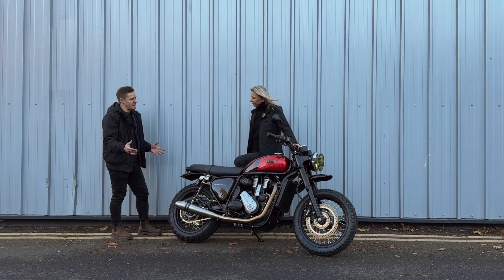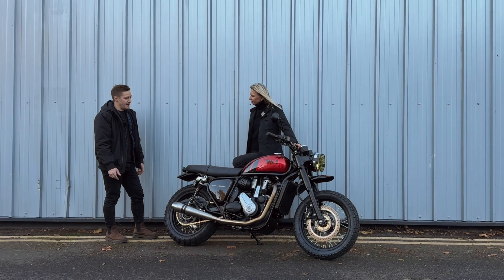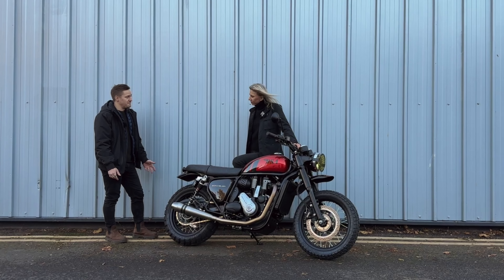In order to appeal to a younger audience we thought, what's currently on trend, what's cool? We do so many bobbers as it is, so let's do a scrambler. BSA originally commissioned us to do a scrambler in a certain guise for them — we've done that and that's what we offer as a scrambler base model. And this we called our Spectre Edition, which is the super premium version.